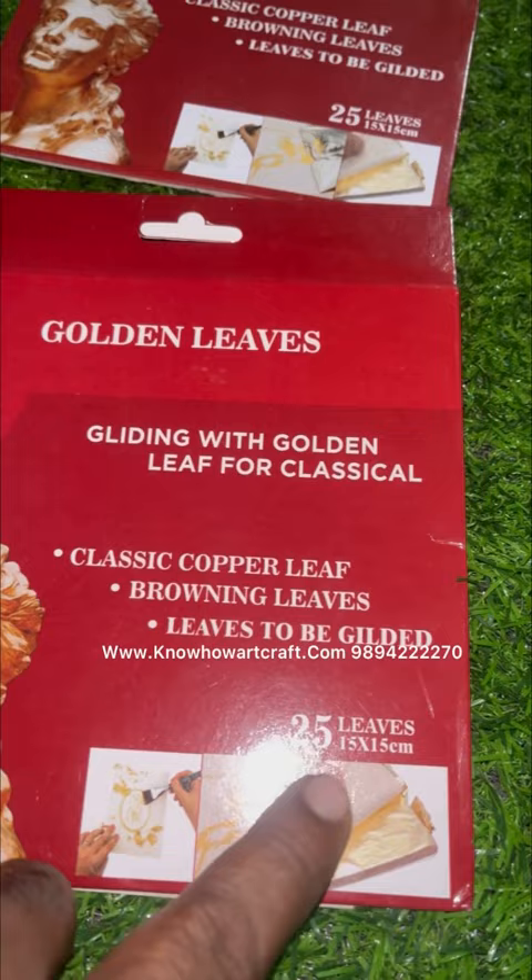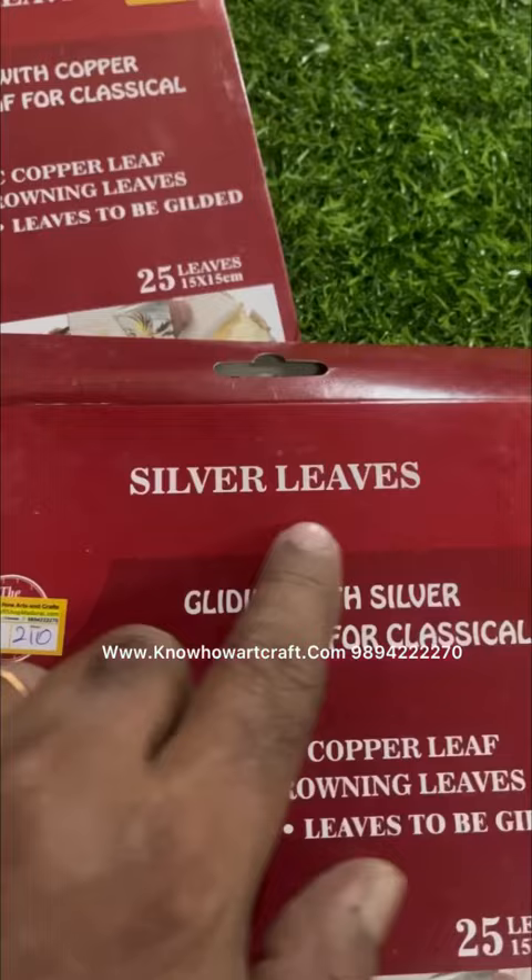One pack has around 25 sheets, 15 by 15 centimeters. This one is the silver leaf. Each and every varack is so fragile that you have to use only a brush or tweezer.